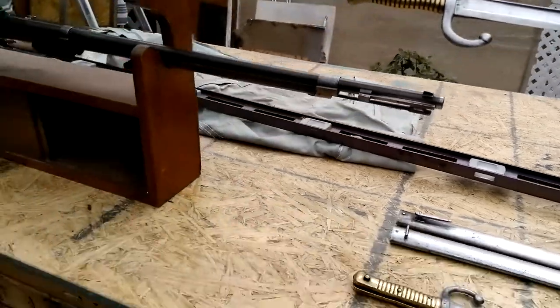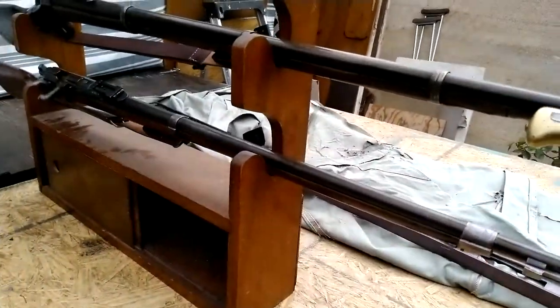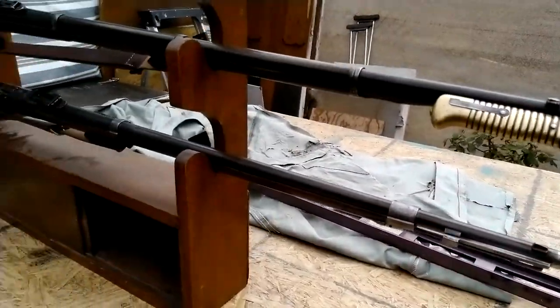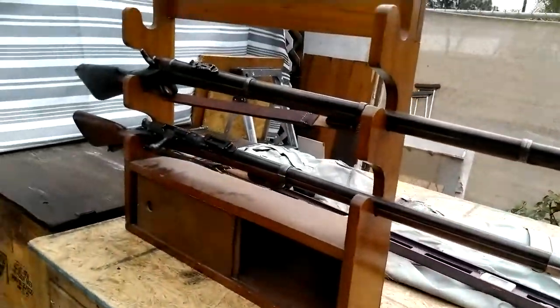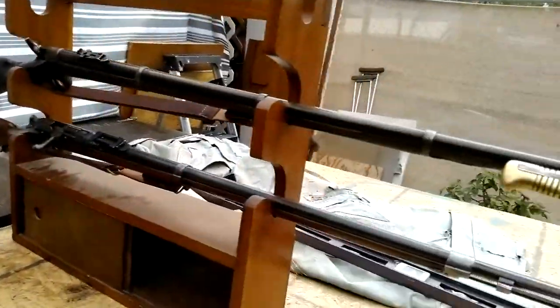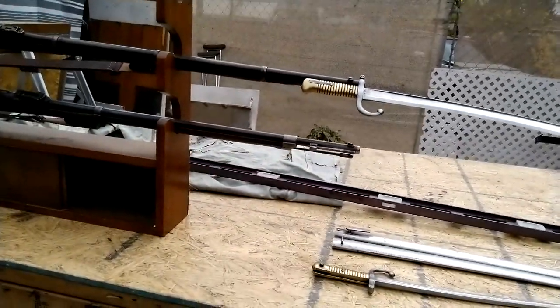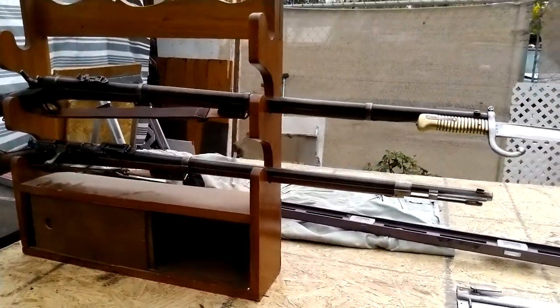If you watched up to the one-minute mark you got all the information you need; the rest was a bit of history and some advice for reenactors who sometimes need to do some creative things. Thank you very much for your time and we'll see you next time.